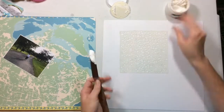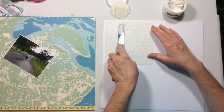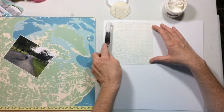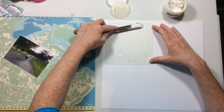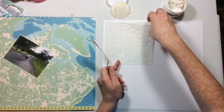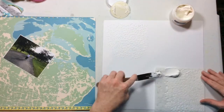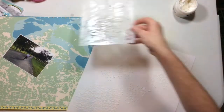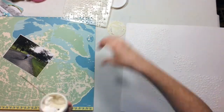So this is Whipped Spackle. It is a medium by Faber-Castell and I love it. It's like icing — it's so fabulous for creating texture on a page. I'm just going to put it through this stencil, which is the Soda Fizz stencil from the Wild Whisperer shop. I love how the Whipped Spackle creates this wonderful texture on my cardstock.